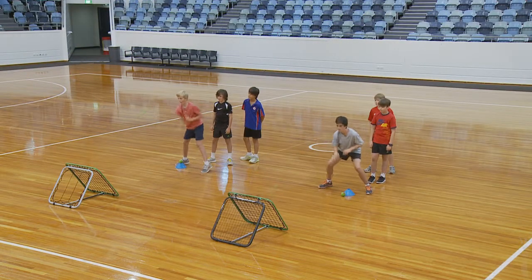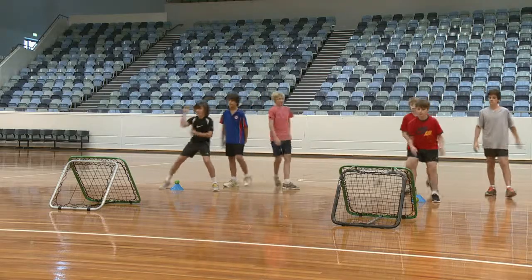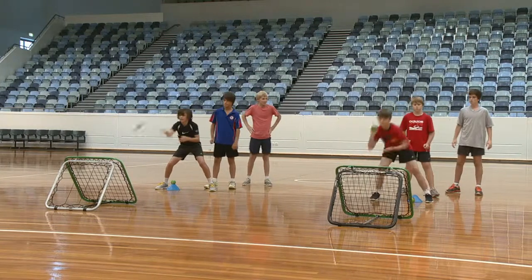Each team member must throw and catch five balls from a set distance in front of the crazy catch net. They then pass the ball on to the next player and go to the end of the line.